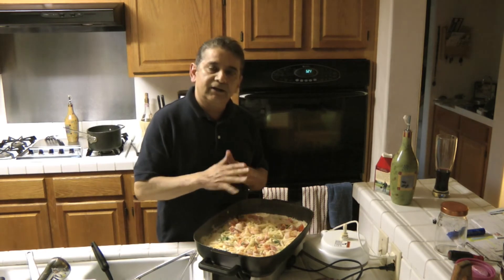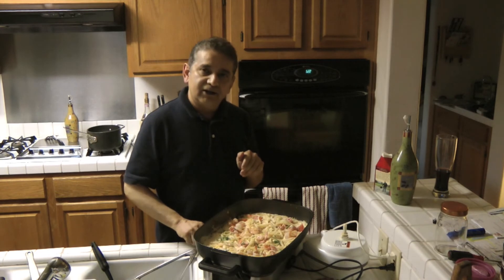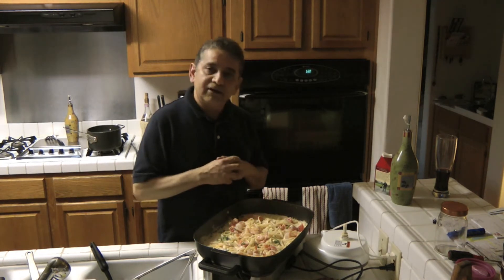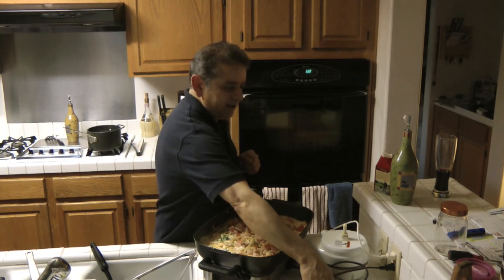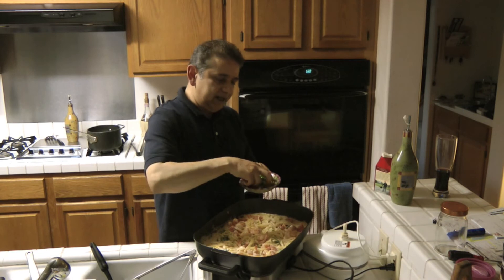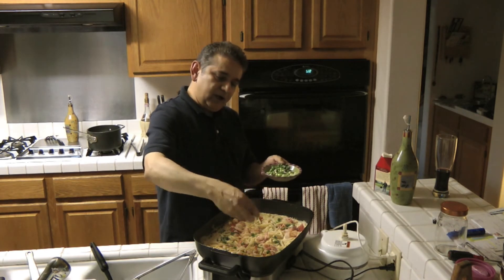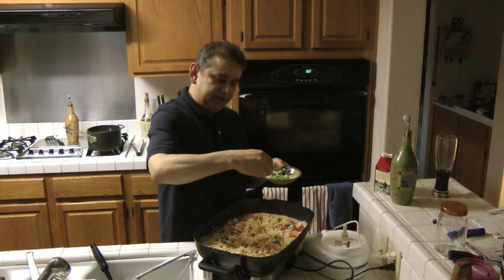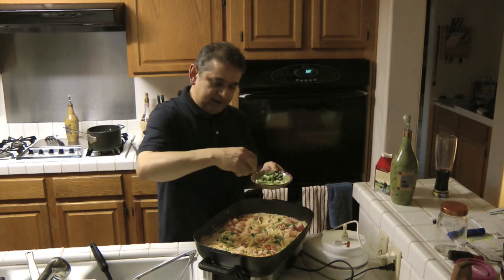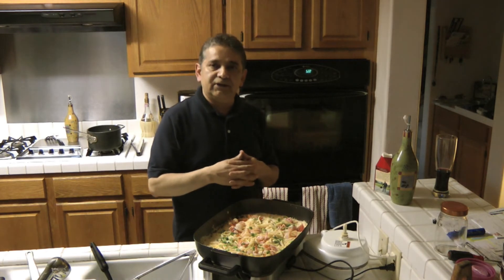Let it rest for about 5 minutes, then turn the fire off and we'll be ready to enjoy. One more thing — I'd also like to add some green onions to this meal for better taste. So now we'll let it rest for about 5 minutes and we'll be ready to eat.